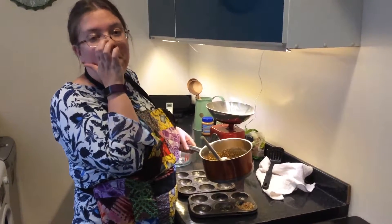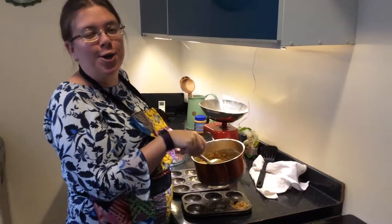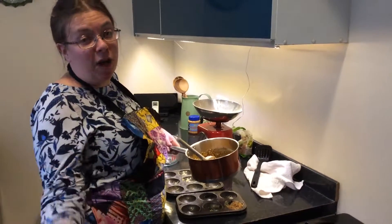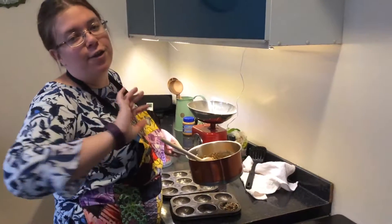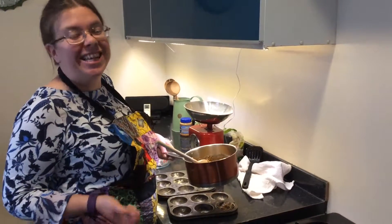If you want to know more about what we're doing, visit us at theminismalholder.com. If you like the video please tell us, if you don't like the video please tell us. And the full recipe will be on the website. Thanks very much.